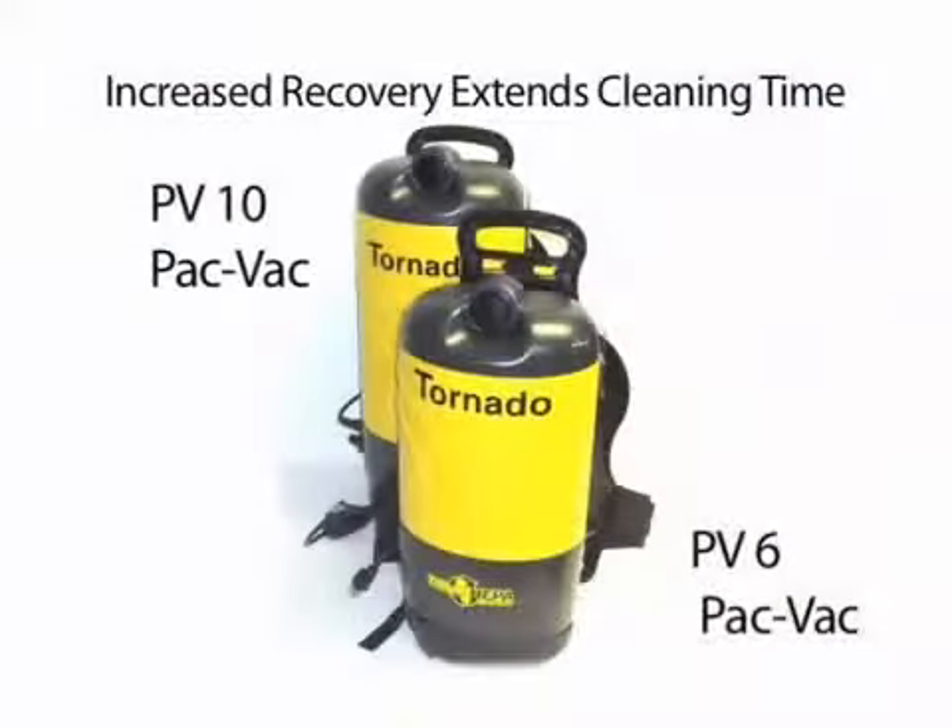For maximum comfort and a secure fit, attach the waist belt and adjust the padded nylon shoulder straps to secure this lightweight unit. The durable, injection-molded housing and vented back plate are designed to eliminate heat transfer from the motor to the operator's back.